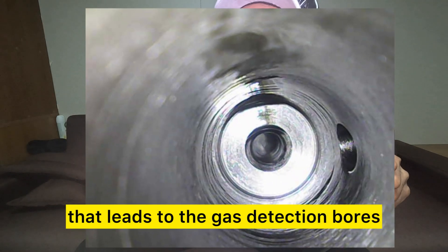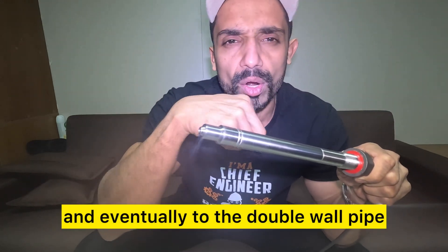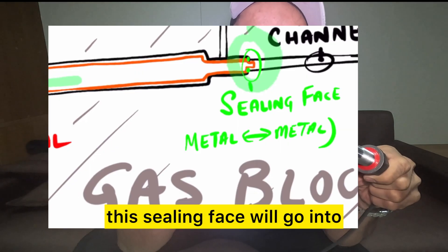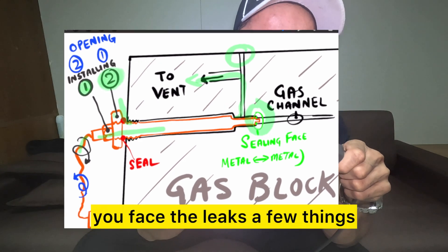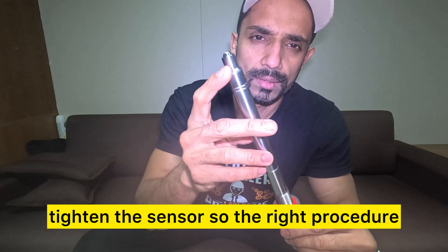In between there is a small bore that leads to the gas detection boards and eventually to the double wall pipe and out to the vent. Any leaks at this sealing face will go into that bore and out into the vent. In case you face leaks, a few things: when you take off the sensor you can also tighten the sensor.